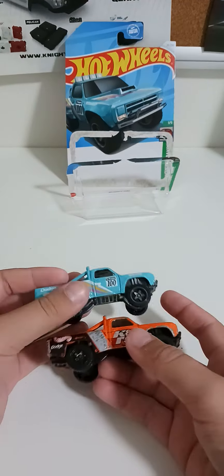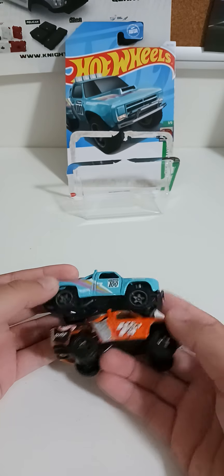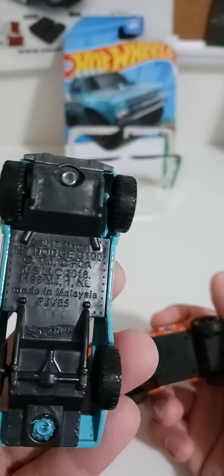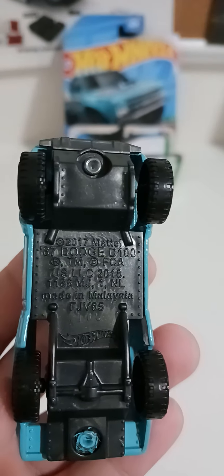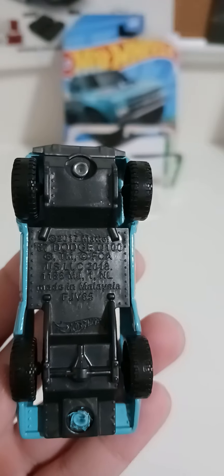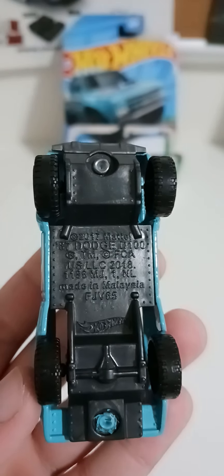Sorry about that — pretty much the same. So guys, if you want this, you can screenshot it, whatever you want.